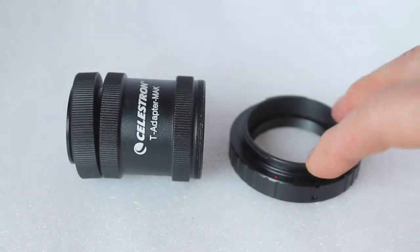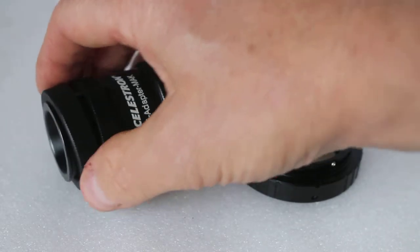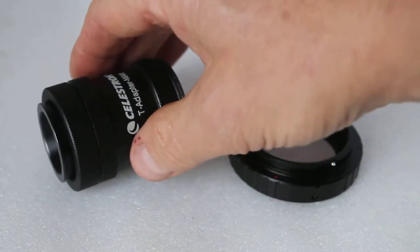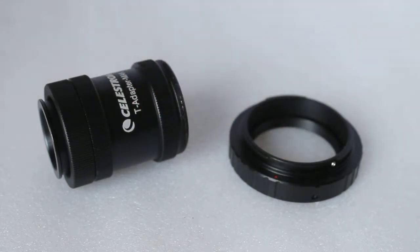They're called T rings or T42. T adapters come in various guises — this one is for a Nexstar 4SE and C90 — but you can also get them with a 1.25 inch fitting, and some are made for Schmidt-Cassegrain telescopes.